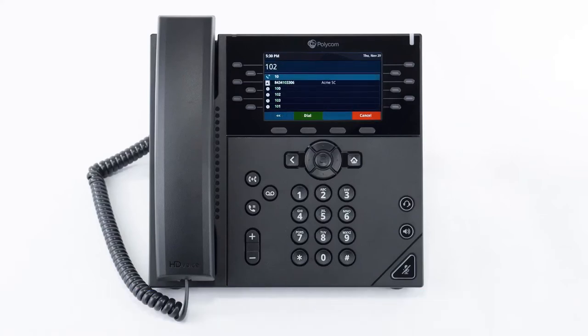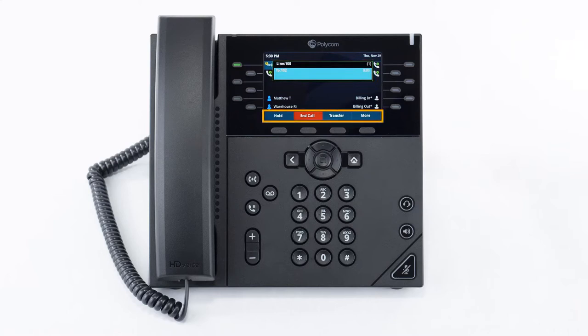To make a call, start dialing your number using the dial pad and then use the receiver, speaker button or headset button to start your call depending on what you're using. When the call is active, you'll see all the call information on the screen and you'll see additional soft key options at the bottom of the screen.